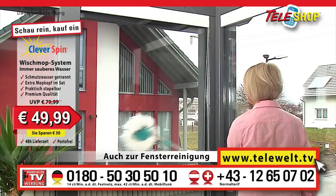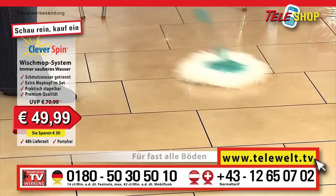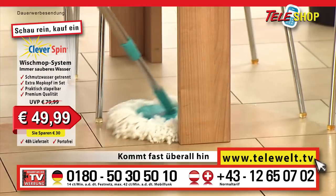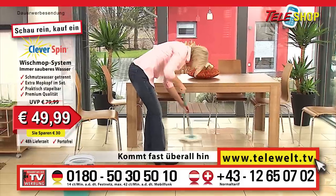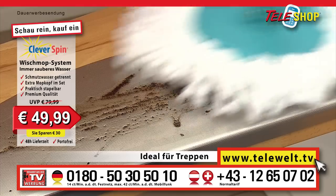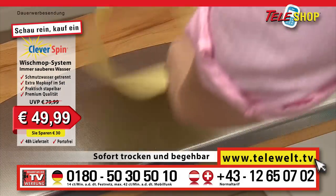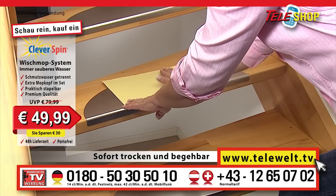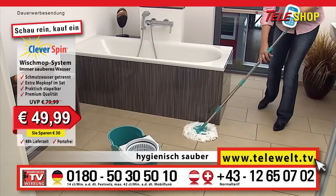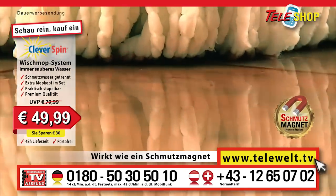Naturally, also for sparkling clean streak-free cleaning of windows. Dust will also quickly bite the dust. Teleshop clever spin is the cleaning tool for larger surfaces and places that you can otherwise hardly reach. And where it is indispensable is on stairs like these. It could not be simpler. Even stubborn stains simply disappear and the floor is immediately nearly dry and ready to walk on. Here is the proof with this blotting paper. Just look at the bathroom floor — hygienically clean.